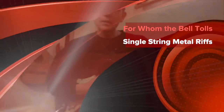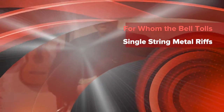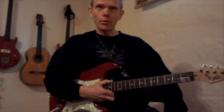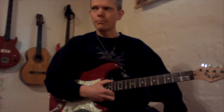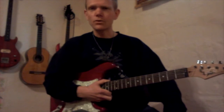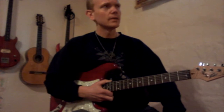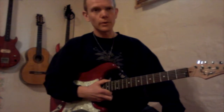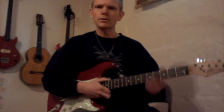This single string metal song is by Metallica on the album Ride the Lightning. It's one of the first songs I've ever covered with one of my first bands in 1992 or something like that. It's one of the easiest songs to cover by Metallica, although it's not so easy. It's called For Whom the Bell Tolls.